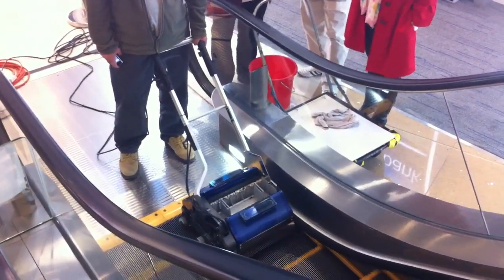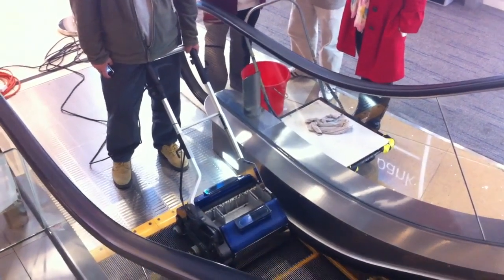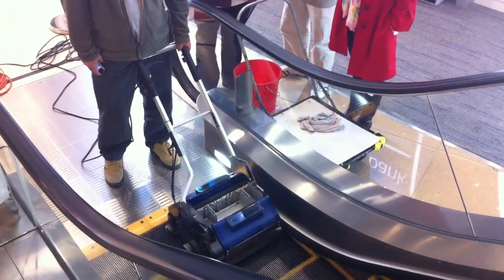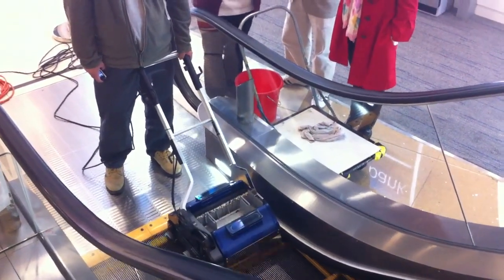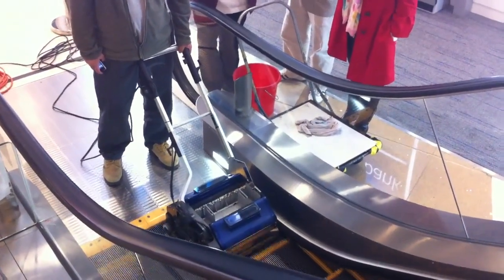Phase one is sweep and vacuum. Phase two is just pulsing — very quick pulses of the trigger. And then the last phase is really just removing any moisture, especially if it was very dirty and we have used lots of moisture to wash the escalator.